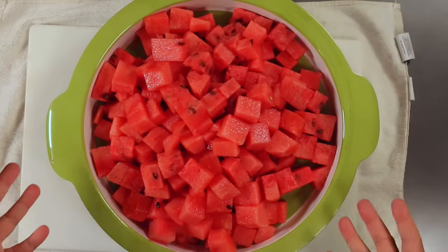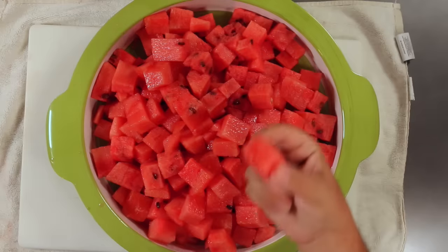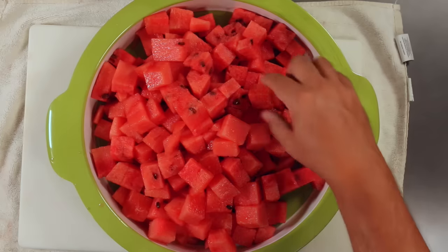Now the best part is tasting this. Wow, so refreshing, so juicy, and so sweet — because we followed the three rules. It's got that hollow bop-bop sound, it's got the brown belly button, and it's got that nice yellow sunspot on it.